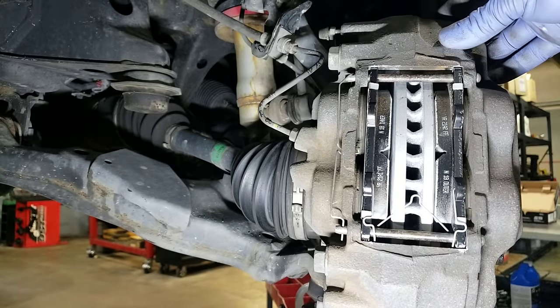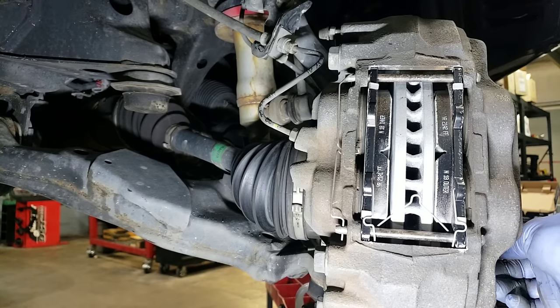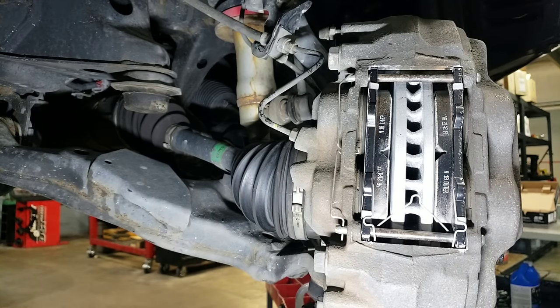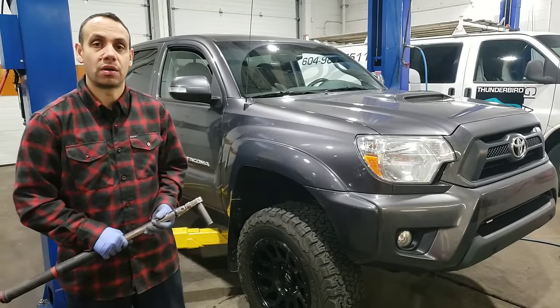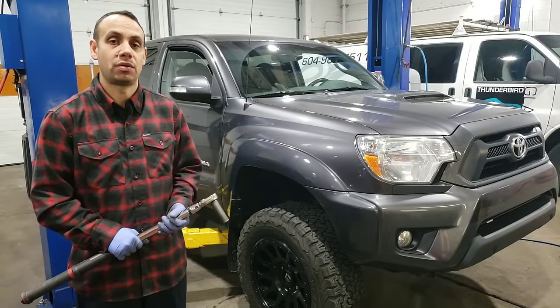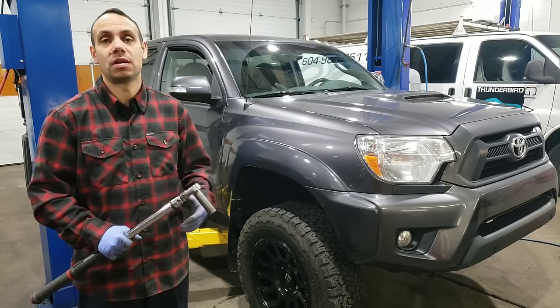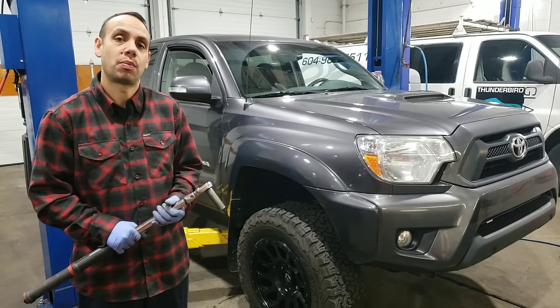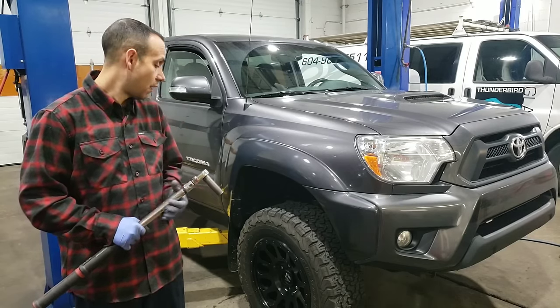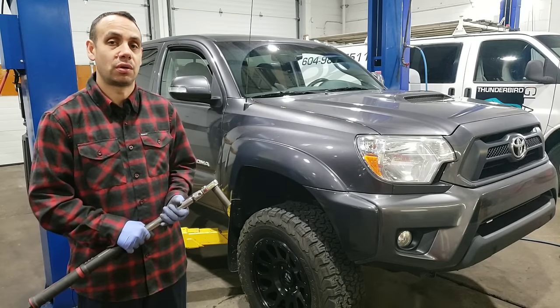That's basically it. We'll go ahead and get the wheel back on. I went ahead and put the wheel on and got it torqued down. The All Data repair manual says 83 foot-pounds is the torque spec. I found that a little light — I do have aftermarket wheels and tires on there, a little bit larger — so I went ahead and torqued mine down to 100 foot-pounds.